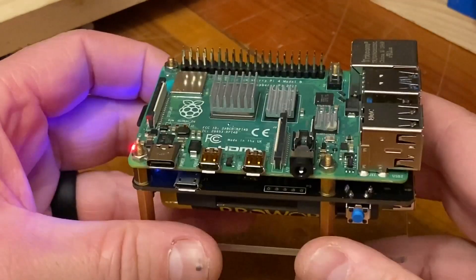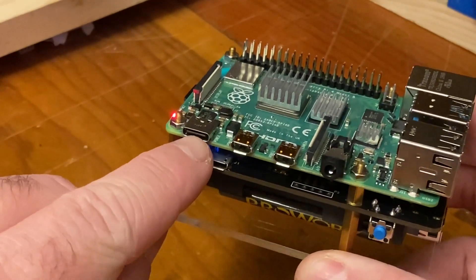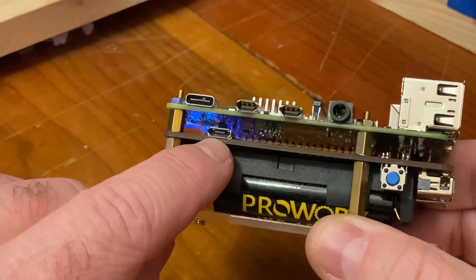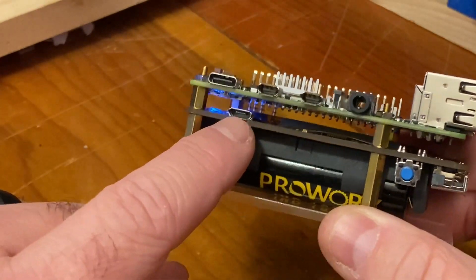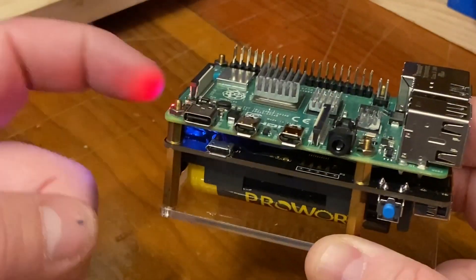One thing I didn't like about it is the Raspberry Pi 4 has the USB-C connector, and this unit has the mini USB connector. To charge or power the Pi you can plug this in here and it will charge the batteries and run the Pi off of it.